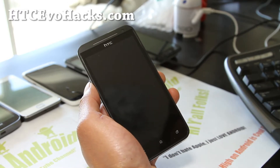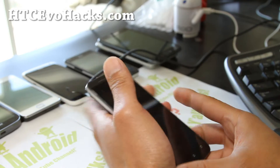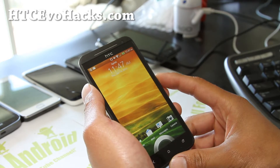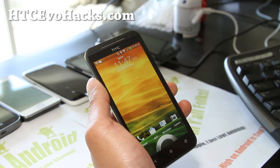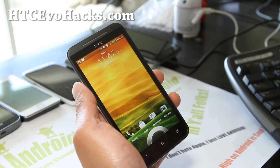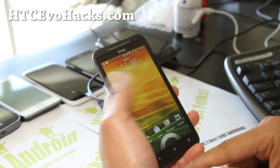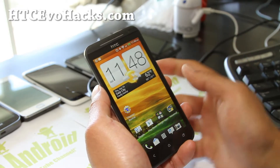First you'll need an unlocked bootloader and a rooted phone. If you don't have one, follow the guide. Go ahead and go to HCCevoHacks.com, you'll see Evo 4G LTE FAQ, it's all there. Root it first and then unlock your bootloader and reboot it if you want to save your apps and stuff.